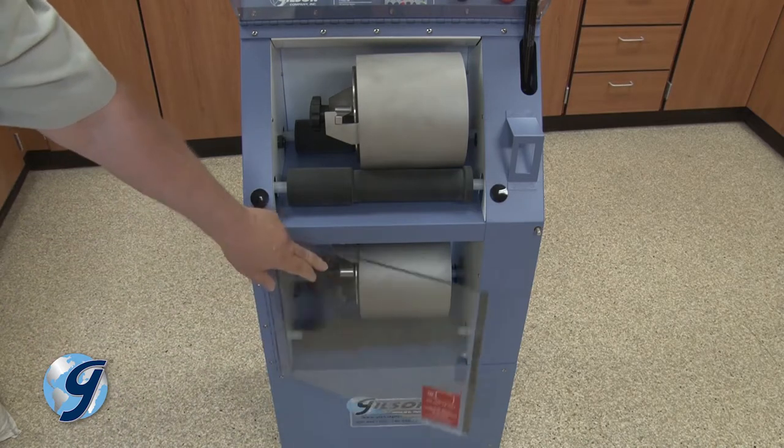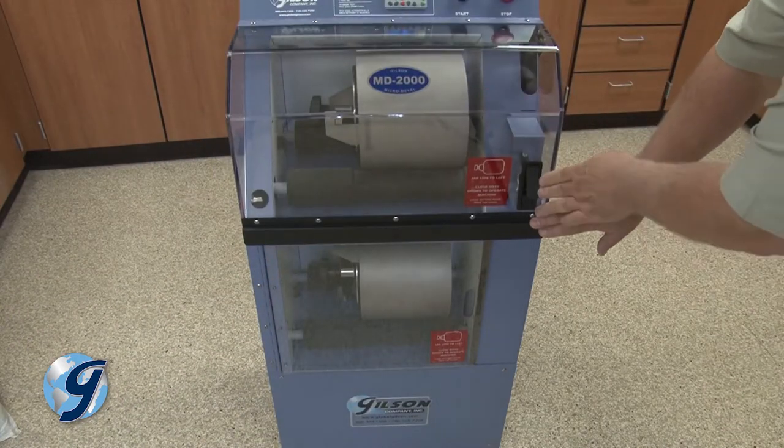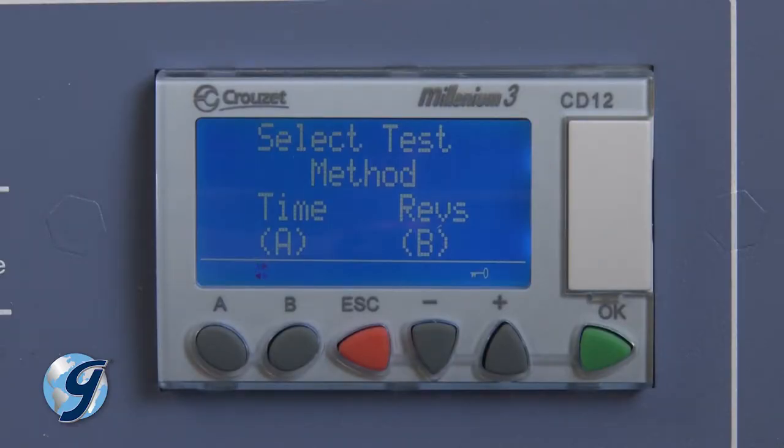Close the unit's doors by closing the bottom door first, then closing and latching the top door. Select either Time or Revolution Mode — press A for Time Mode or press B for Revolution Mode.